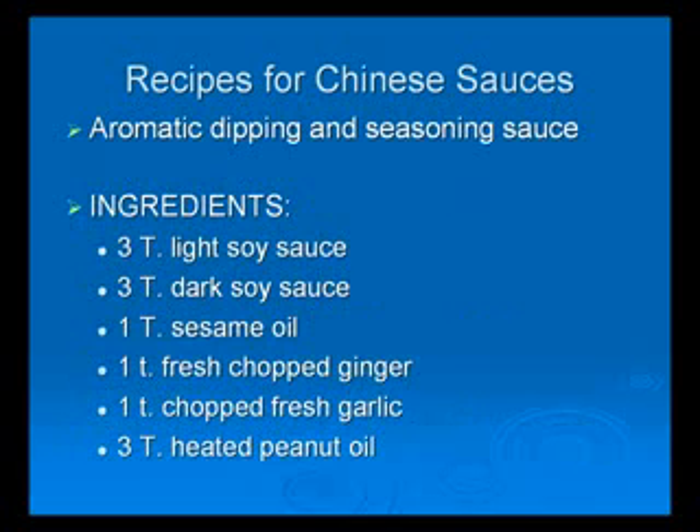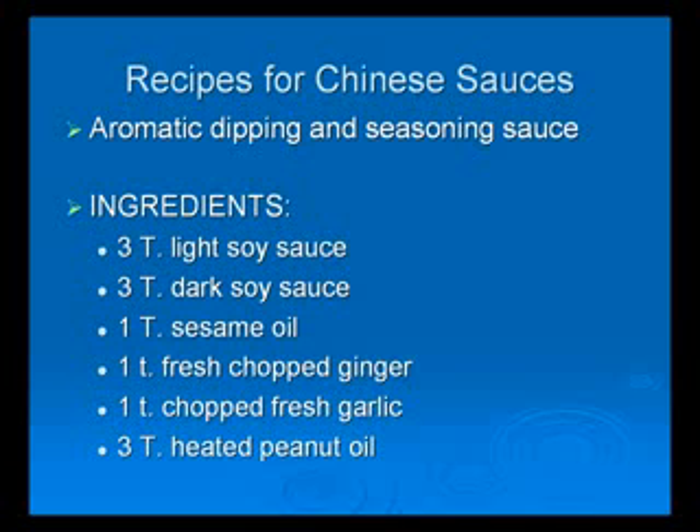The first sauce that we'll make is the aromatic dipping and seasoning sauce. Ingredients are 3 tablespoons of light soy sauce, 3 tablespoons of dark soy sauce, 1 tablespoon of sesame oil, 1 teaspoon of fresh garlic, and 3 tablespoons of heated peanut oil or other oil.